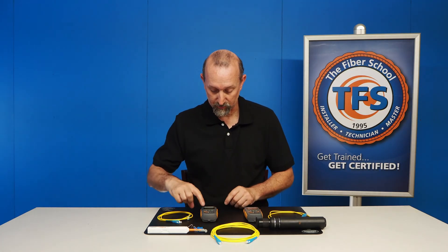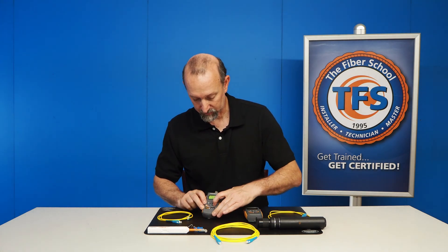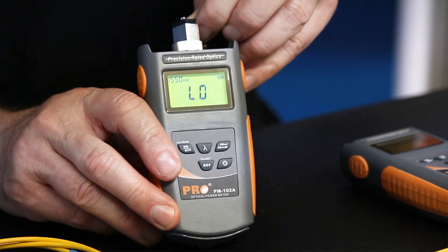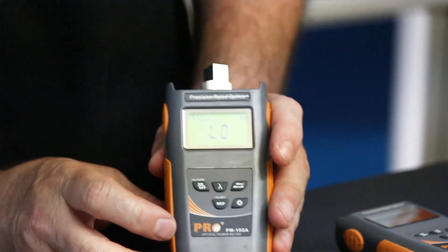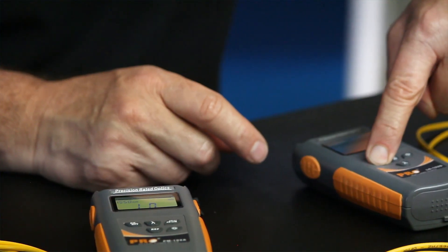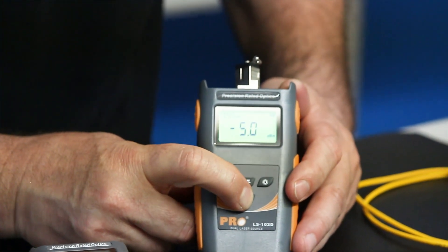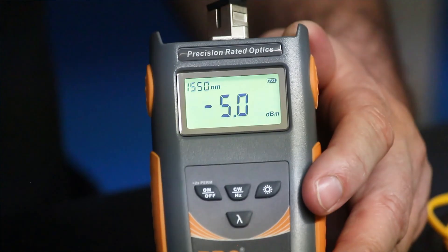What I'm going to do first is turn both our power meter and light source on. You can see here right now the power meter is reading on 1550, and it's low because it's not receiving any energy. Even if I take the cap off, it's not going to receive any light. So we know that it's low and it's waiting to receive light. Next, we'll turn on our light source. This one is at 1310. I'm going to use the wavelength switch and change it to 1550. With your light source and power meter, whenever you're testing, you've got to make sure that they are both on the same wavelength.